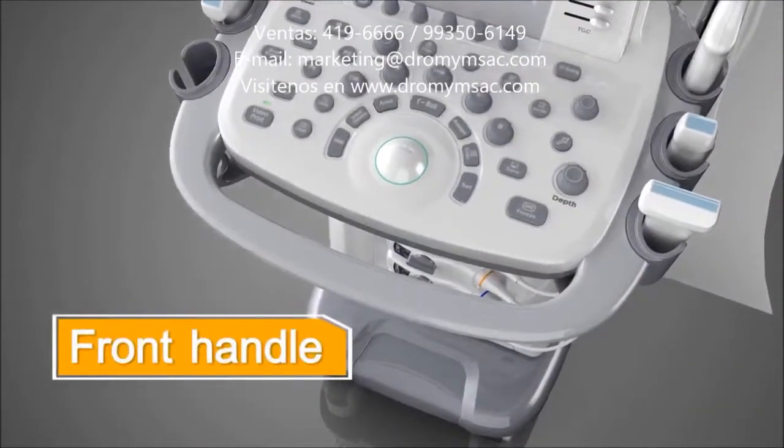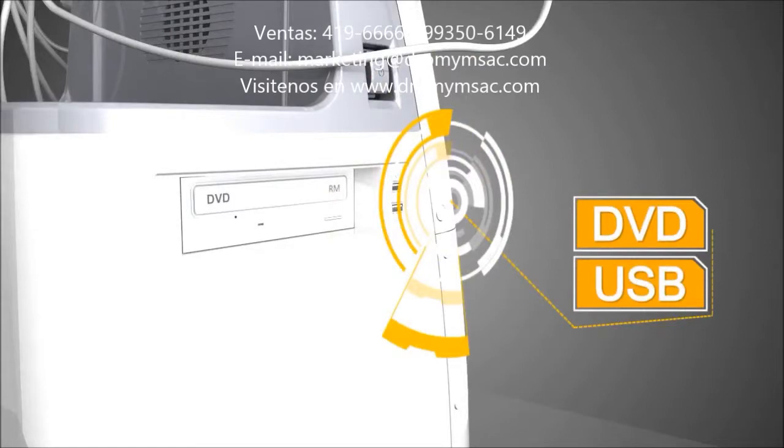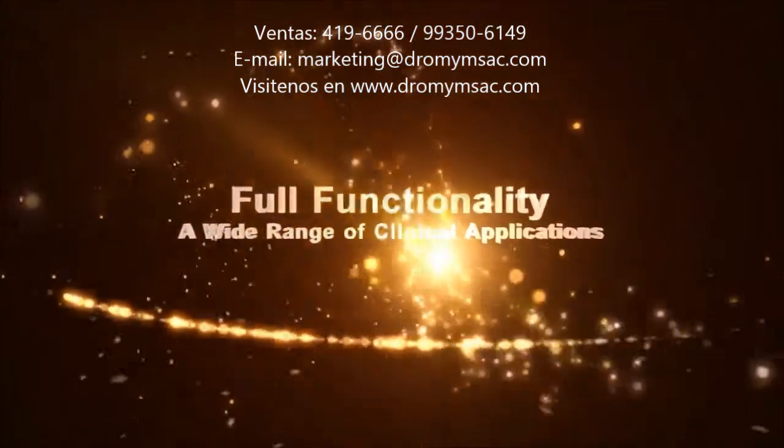With front handle and flexible cartwheels, S20 offers mobility and agility. VGA, Internet, DVD, USB — multiple interfaces provide convenient user data solutions. S20 offers full functionality and a wide range of diagnostic applications.